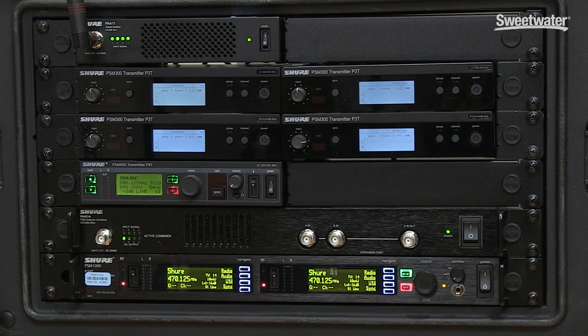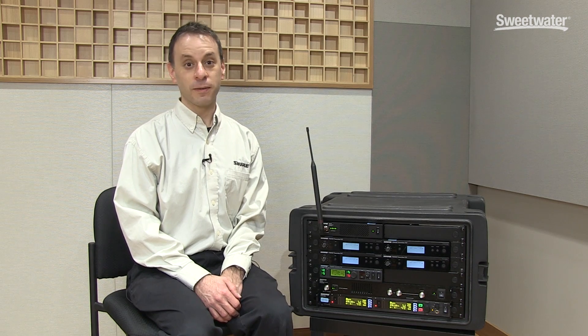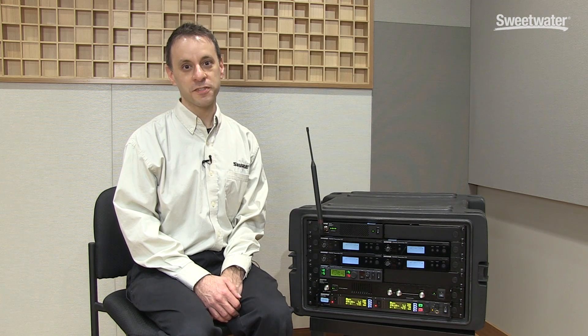So that's antenna combining for in-ear monitor transmitters. For more information about antenna combining or questions about any other Shure product, please contact your Sweetwater sales engineer.